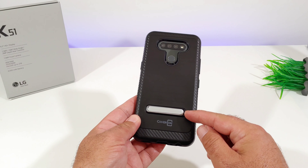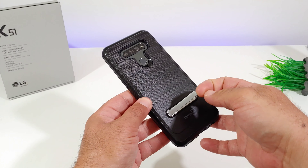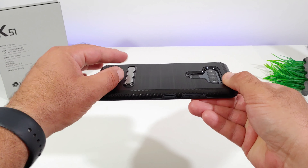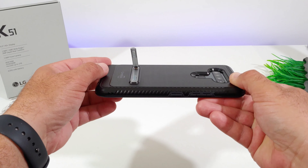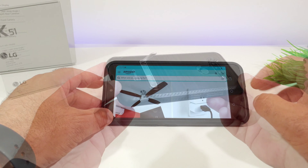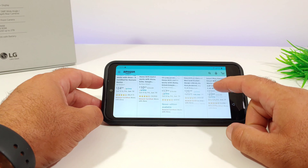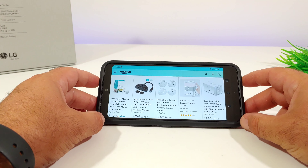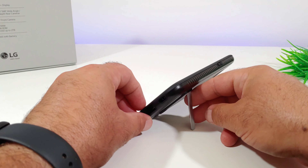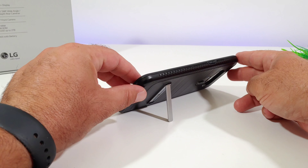As mentioned earlier, this case has a metal kickstand with a magnetic closure — an added bonus. It's made of pretty good quality; it doesn't feel cheap and doesn't feel like it's just going to break off. This is really nice especially with the big display on the K51. If you've been following my K51 case reviews, I definitely recommend a case with a kickstand so all your content — web browsing or watching movies — faces directly towards you rather than having your device propped up against an object.